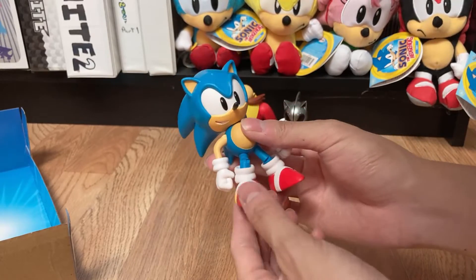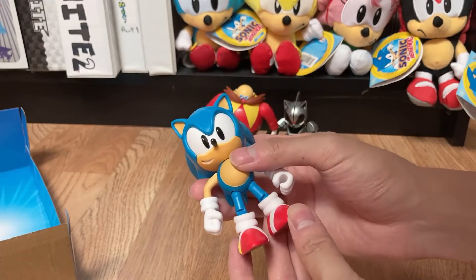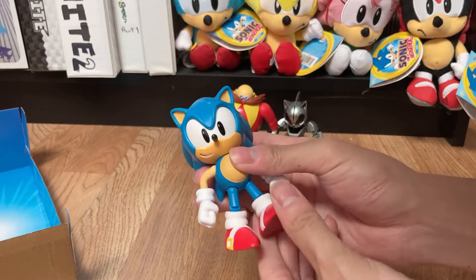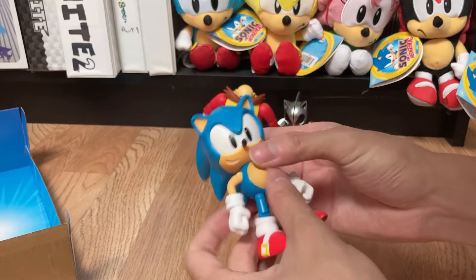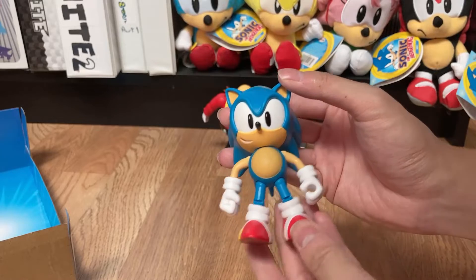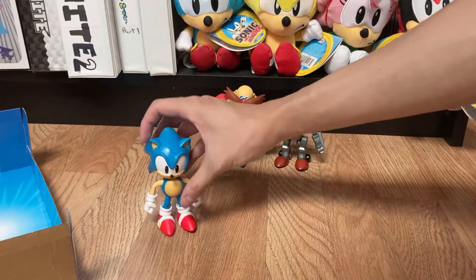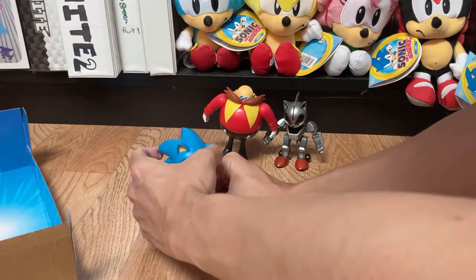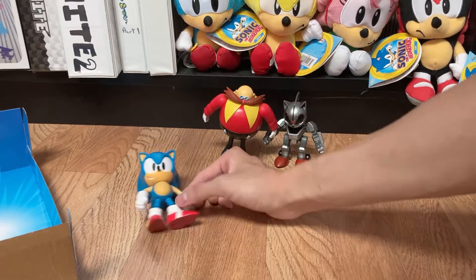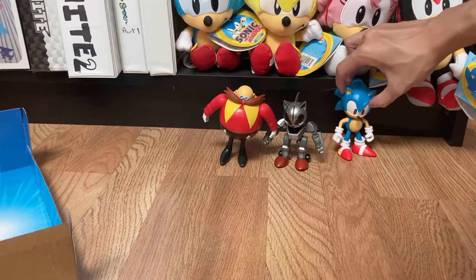He does have a knee joint and can twist at the ankle as well. The shoe looks nice. The paint job could be a little better, but they are mass producing these, so I'm not going to be too upset about it — especially since these are made for kids and not necessarily collectors. But overall this is a pretty good 4-inch Sonic figure. I'll pull out the Jazwares one later for a comparison. He does have a slightly hard time standing on his own since his head is not hollow and pretty heavy.